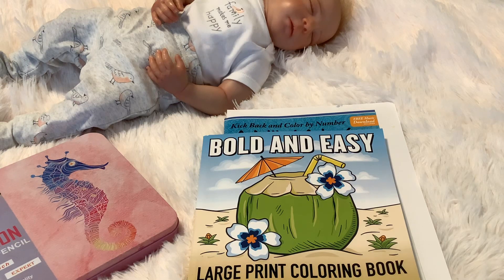Hey everyone, welcome to my channel. I'm Justana Maria, and I am checking in for hashtag Color and Create with UROC art.